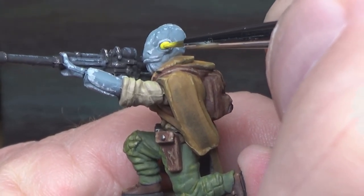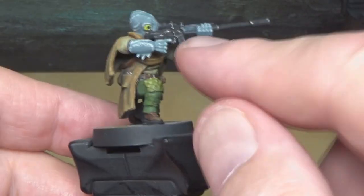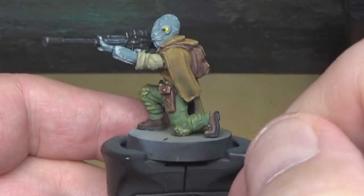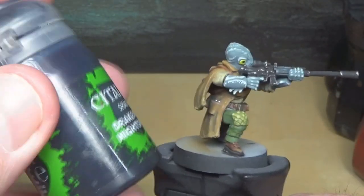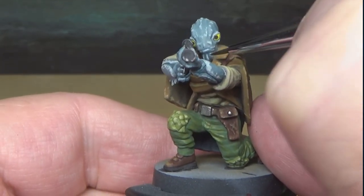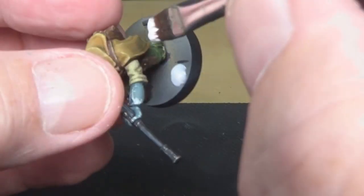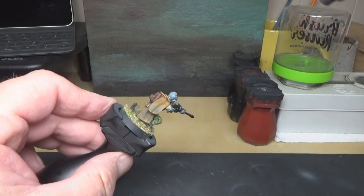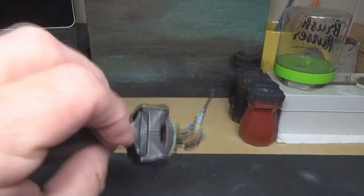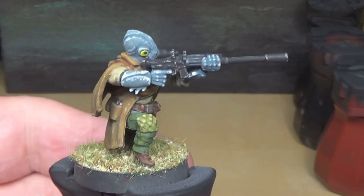I'm going to use some Druchii Violet Nightshade from Citadel — it's a wash. I'm going to water it down really, really thin to get into the crevices on the skin, just to give it a faint blue and darken up some of the crevices there. Nothing crazy — just water this down a lot.